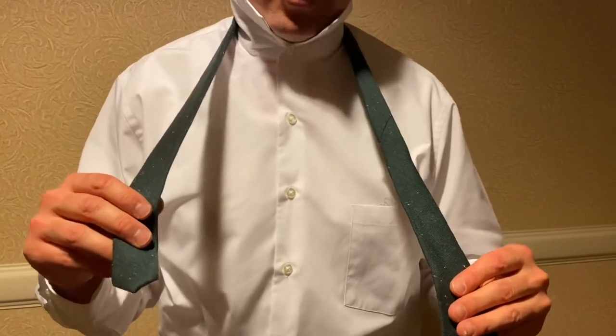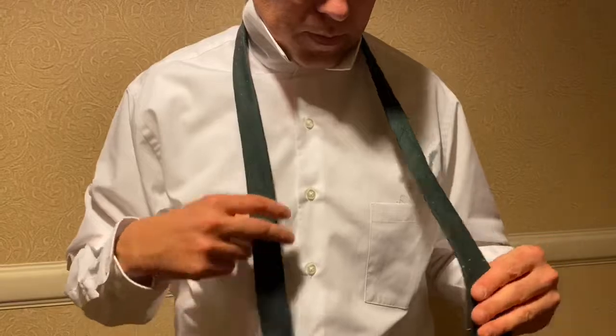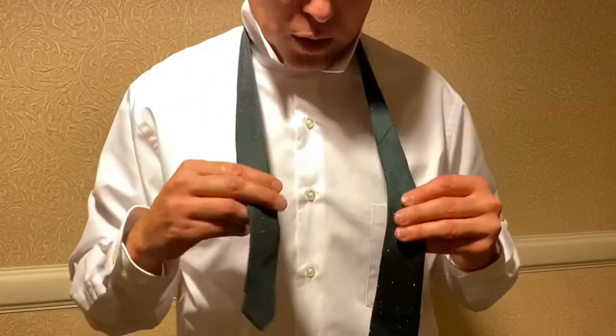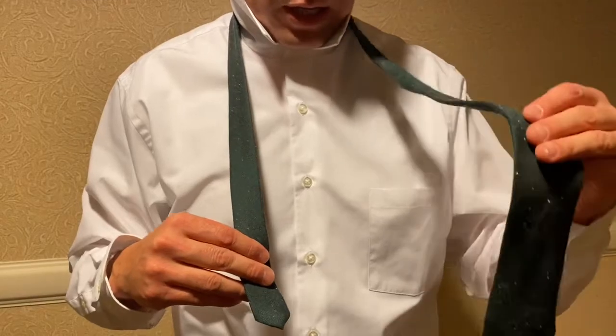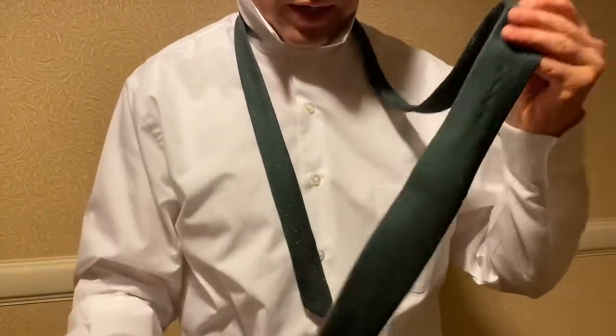I'm going to show you how to do a tie. This is the double Windsor knot. Drape the tie over your neck and flip your collar up. In your right hand you have the short side, and in your left hand you have the longer, wider side of the tie.